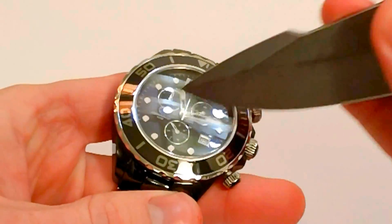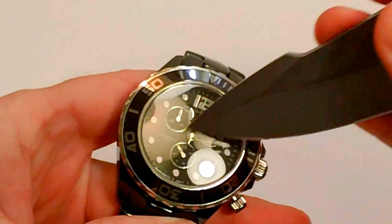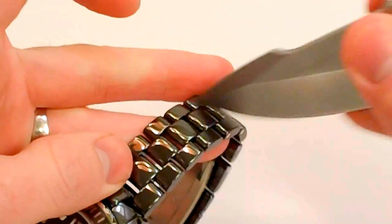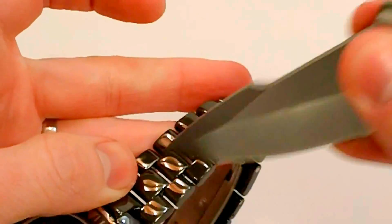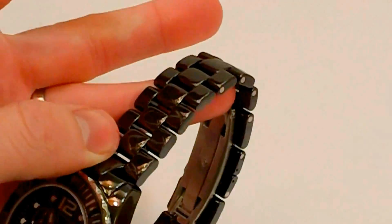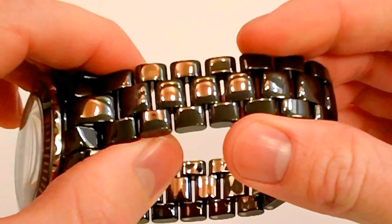I'm pushing down hard. With a mineral crystal or hardened mineral crystal, this would leave some scratches — it's a fairly sharp knife. I'm going to take that right along the band as well. With a stainless steel band, even 316L, you're going to get scratches eventually. But looking in the glare here, no scratches at all on this watch.